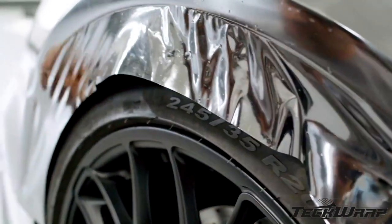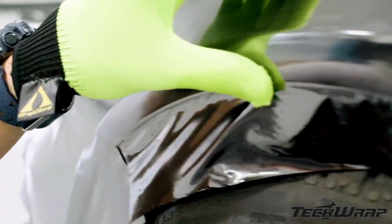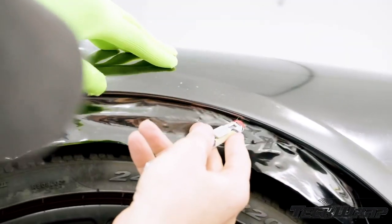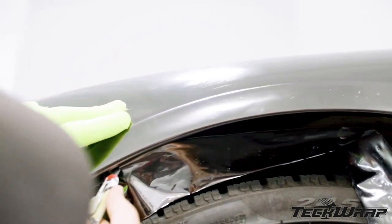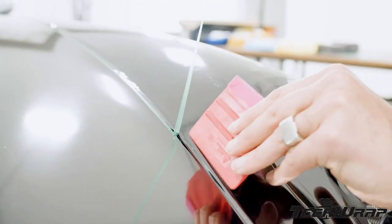For wheel well areas, make key relief cuts at either corner. Then, once set, round the film towards the underside using an application glove. The key is to use a combination of heat, an application glove, and making relief cuts after it's been on the surface. Then cut the film flush to the side. For the outside edges, release the knifeless tape and tuck the film around the edge.